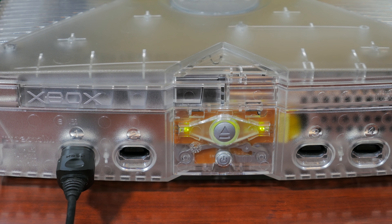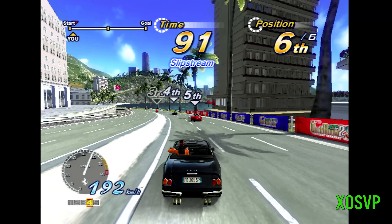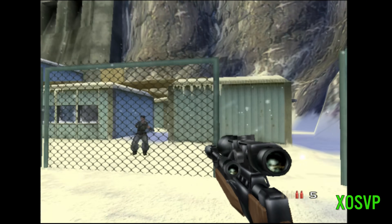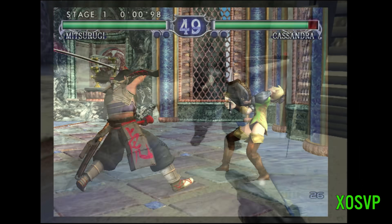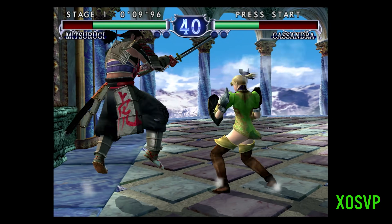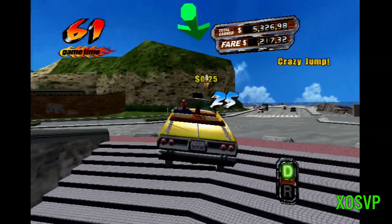With everything connected up, let's take a quick look at some gameplay captures and see how everything looks. First impressions are excellent. The XO SVP looks and sounds fantastic — the colors pop and the audio is great. Games that render a native 720p such as Soul Calibur 2 look nice and crisp, and the XO SVP also handles 1080i interlacing exceptionally well. Enter the Matrix looks great running at this resolution. One of the biggest criticisms I hear with the original Xbox are the black levels, particularly at 480i and 480p, which are quite high. Unfortunately, the XO SVP won't fix this problem for you — this is something you'll need to adjust on your HD television or monitor output settings.